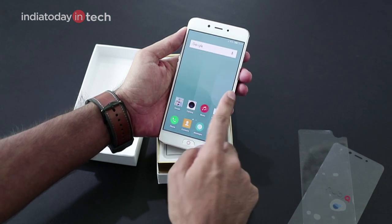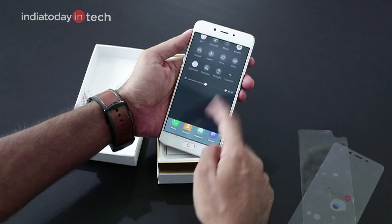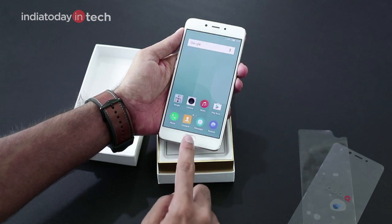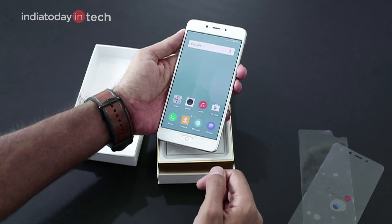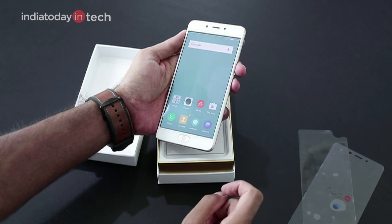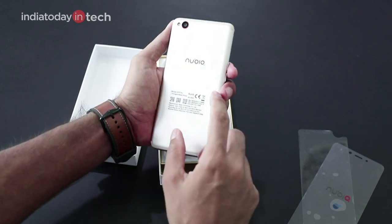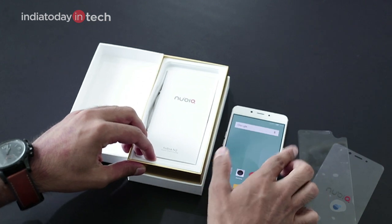This is the Nubia N2. The interface is very similar to what we've seen on previous Nubia phones — it's built on Android 6.0 Marshmallow. The keys at the bottom are backlit but they're not very visible in bright light; the light is very faint, just a dot that is not clearly visible, though in the dark they will appear backlit.